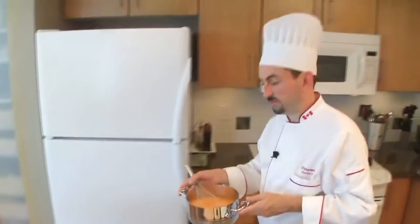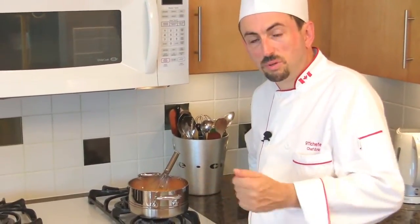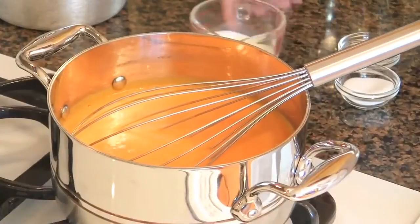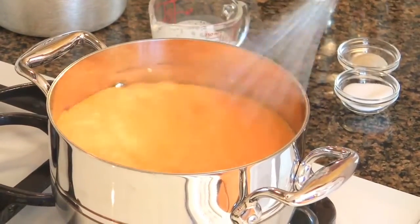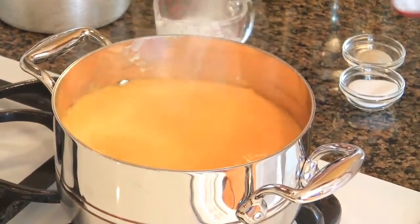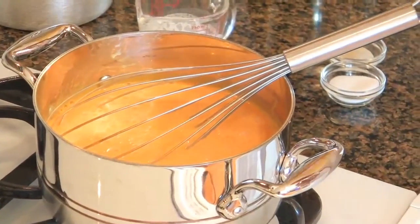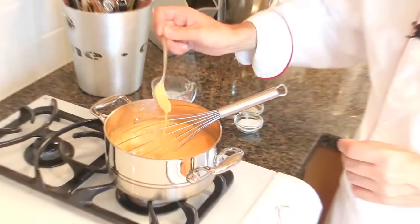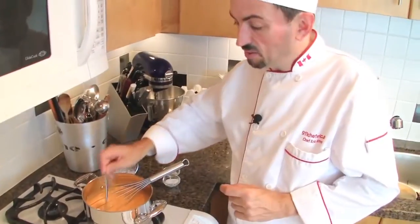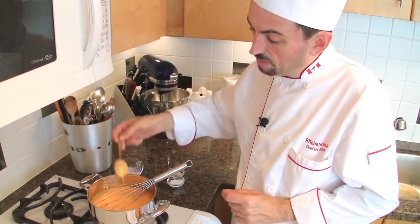Take the soup back to the stove. Leave it on medium heat, bring it to the boil, and then add the cream. Add the cream to the soup. Taste the soup — if it is too thin, add a little bit of roux; if the soup is too thick, add a little bit of stock. It should have this consistency, just enough to coat the back of the spoon.